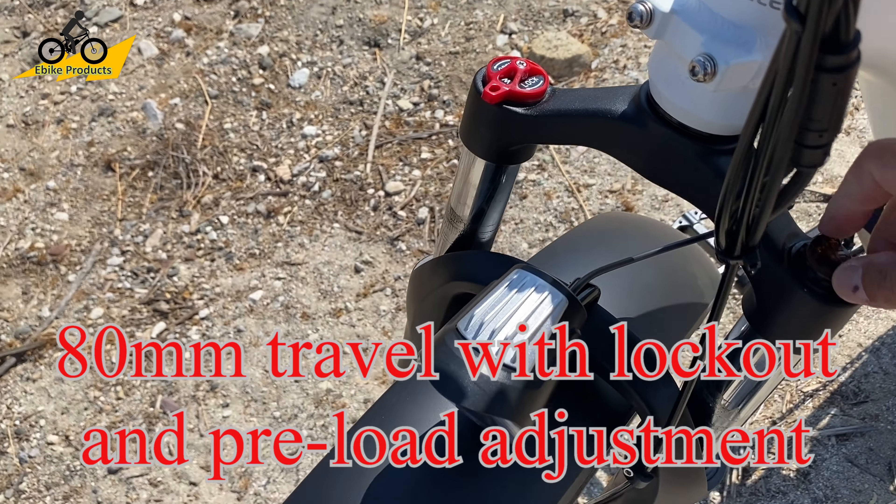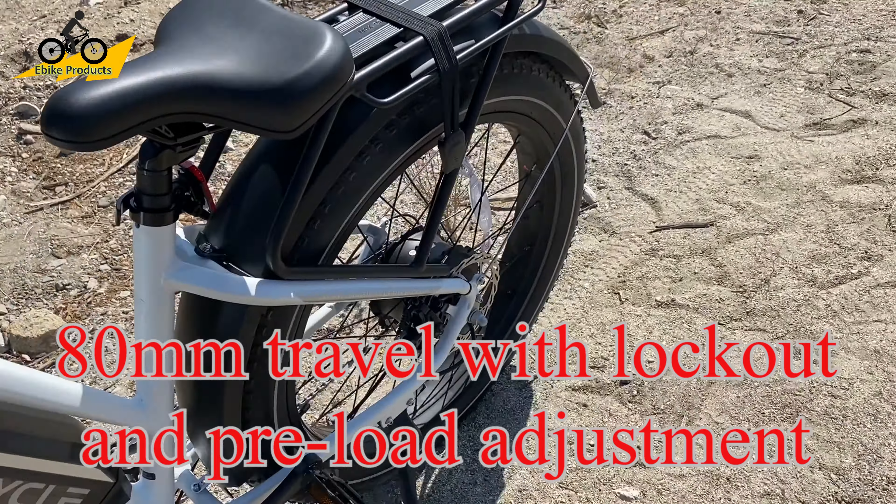You also have your suspension fork here, which does have lockout. It has 80-millimeter travel and preload adjust as well.